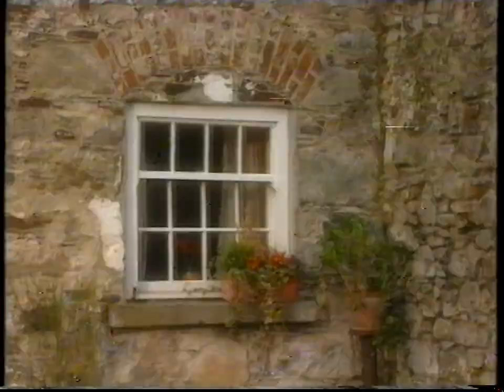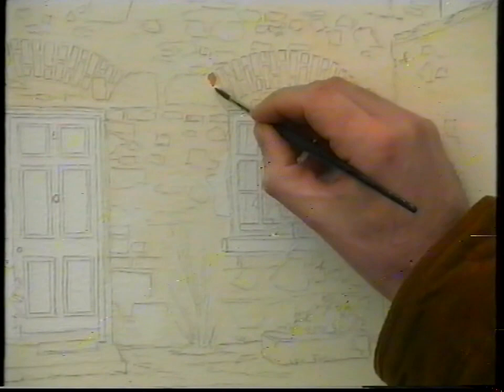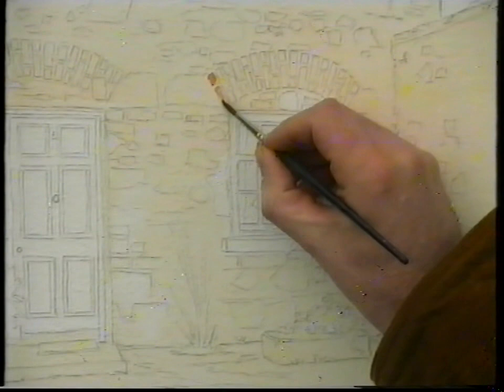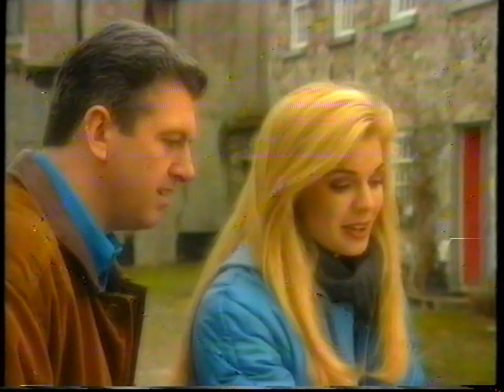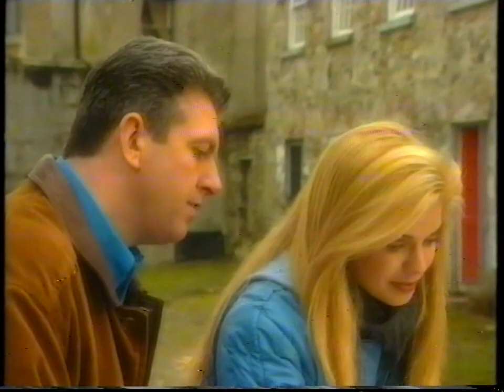We'll put that on with the number five brush — a mixture of light red with a wee bit of crimson. Just block those in and leave the light spaces between them. You can see there's a lot of texture on the brickwork, so we're going to leave little areas untouched with the paint. Now you need to have quite a steady hand. It would have been a lot easier if parts weren't so worn away, but that adds character.